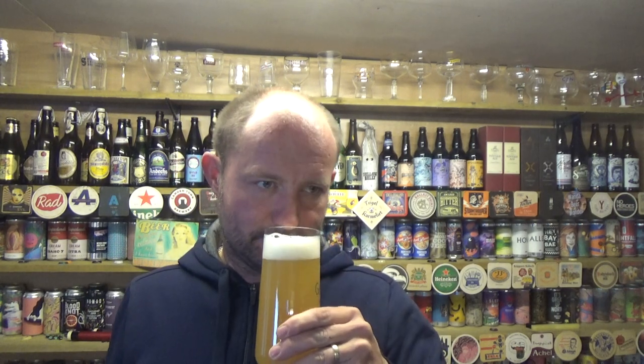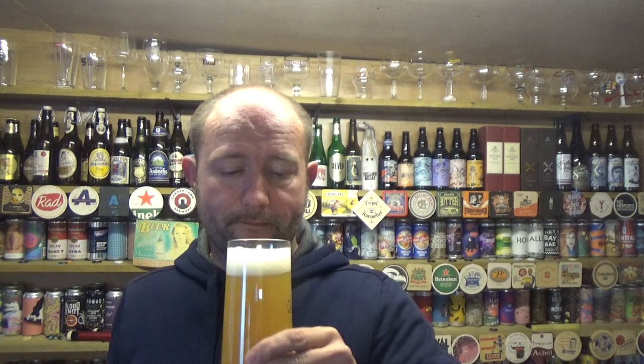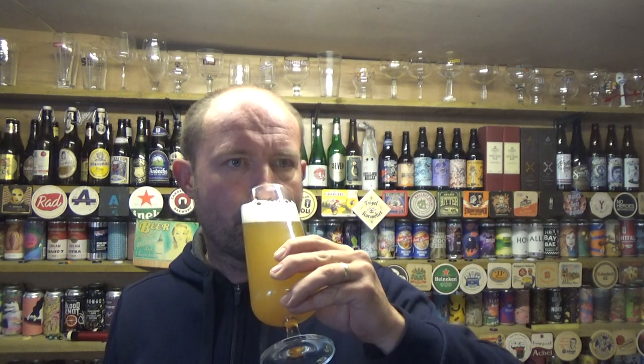On the nose — tropical fruits. A mixed bag, I'm just gonna go with a mixed bag — there's a bit of everything going on in there, but it smells pretty good. Cheers.